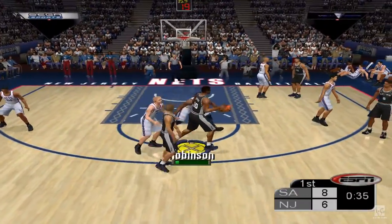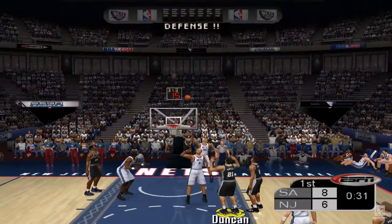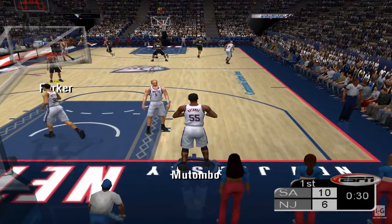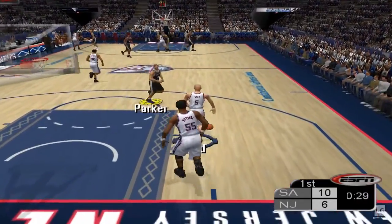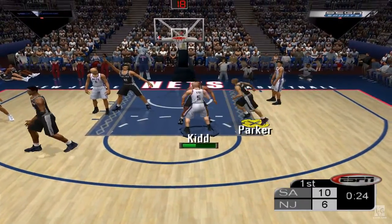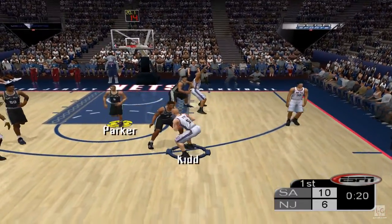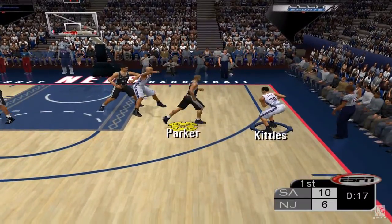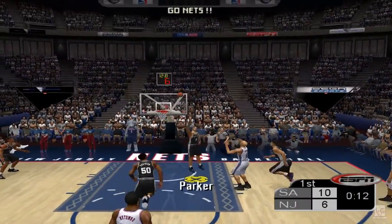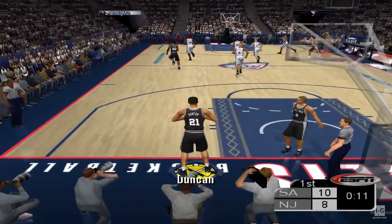The Spurs head into the frontcourt. They're shooting 100% from the floor. Duncan has the ball. Duncan pulls the trigger from the high post, gets it to fall — he's money from there. They can go two for one here if they hurry. Kidd brings it up, he has four points from the paint. Kidd passes. Martin wants the ball. Count that last jumper by Martin — nice job to get open and drain that outside shot.